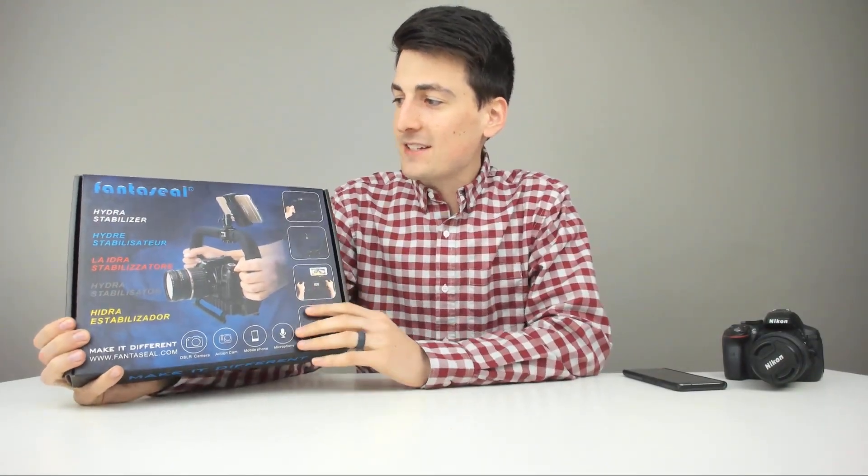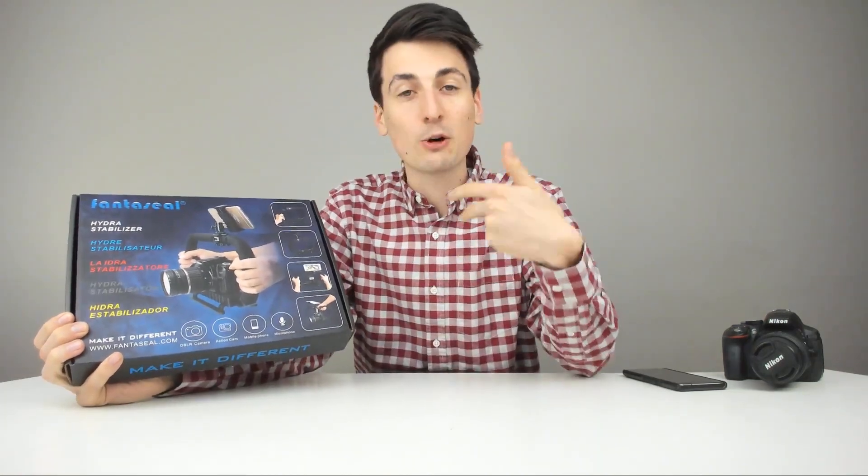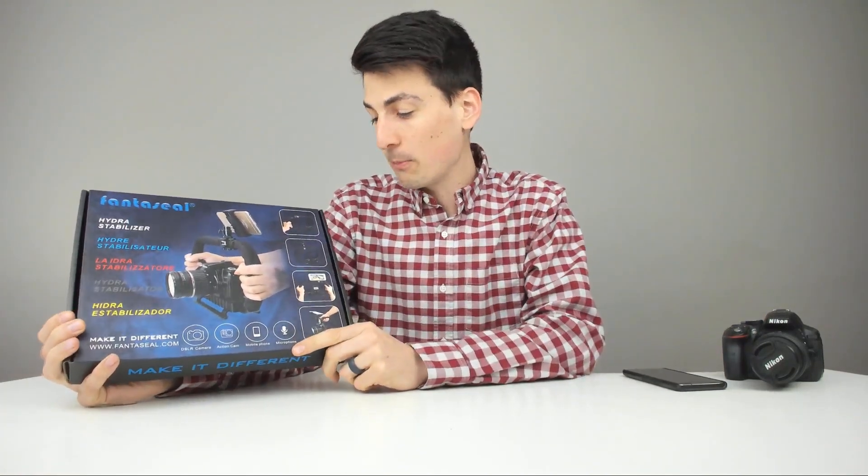Hey everyone, Digital David here. Today we're going to be unboxing and reviewing this Fantaseal Hydra stabilizer for your DSLR, action cameras, microphone, mobile phones, GoPros, that sort of thing. They did send me this product to review, but any opinion expressed in this video is strictly my own.